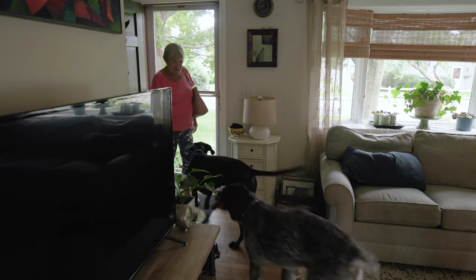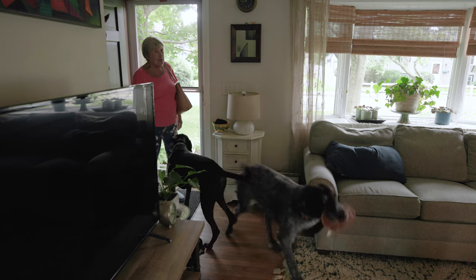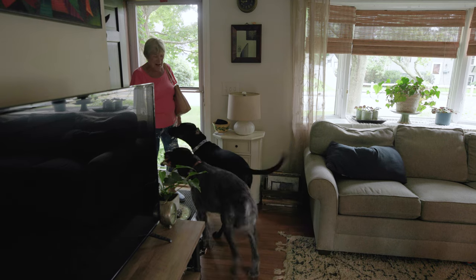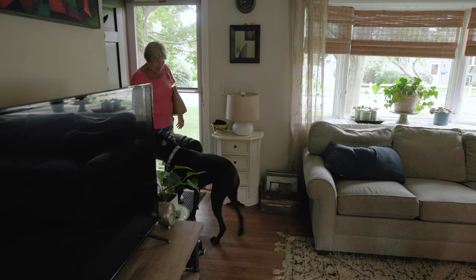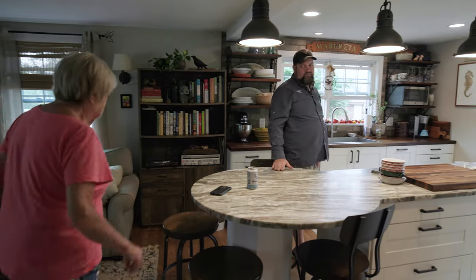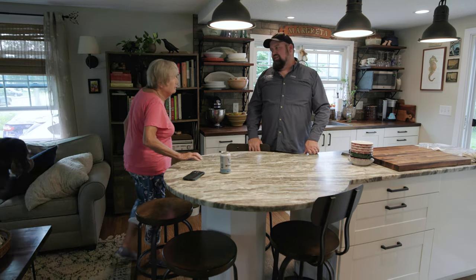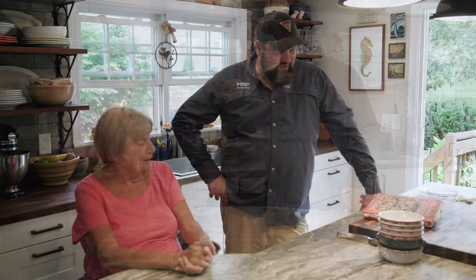Hi, how are you? You getting the fish chowder today? Yeah. Have you ever had fish chowder? Not yours. It's one of my specialties. This is Betty Crocker's cookbook — when I went to college and lived off campus, you gave me this cookbook.